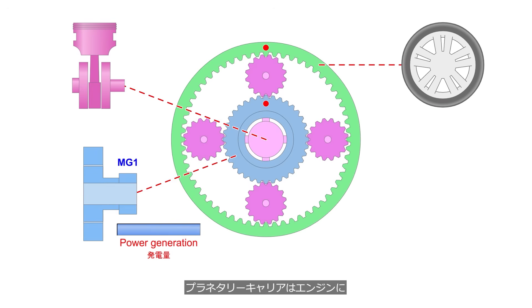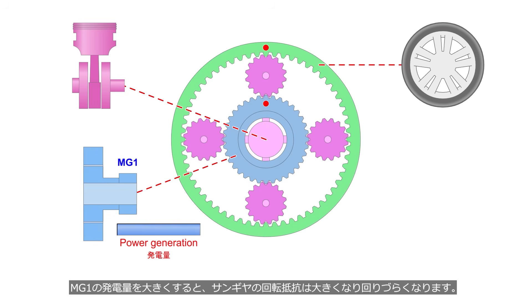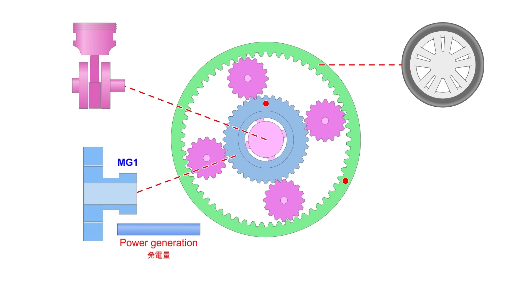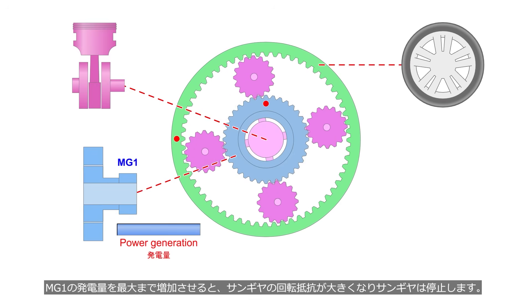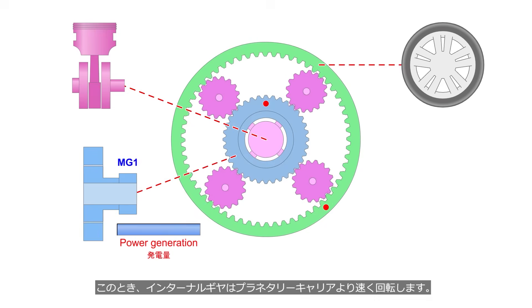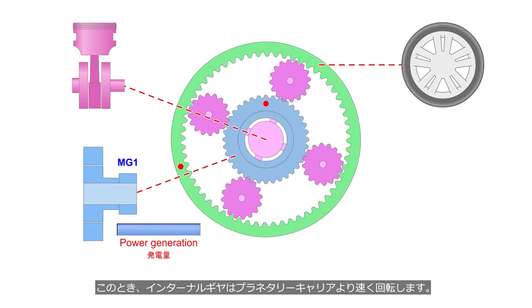The planetary carrier is connected to the engine, the sun gear to MG1, and the internal gear to the wheel. MG1 operates as a generator and alters the rotational resistance of the sun gear. Increasing the power output of MG1 raises the rotational resistance of the sun gear, making it harder to rotate. Decreasing the power output reduces the load on MG1, which also lowers the rotational resistance of the sun gear. The engine speed is constant. The power generation of MG1 reaches its maximum, and the rotational resistance of the sun gear increases to its highest level, causing it to stop. At this time, the internal gear rotates faster than the planetary carrier.